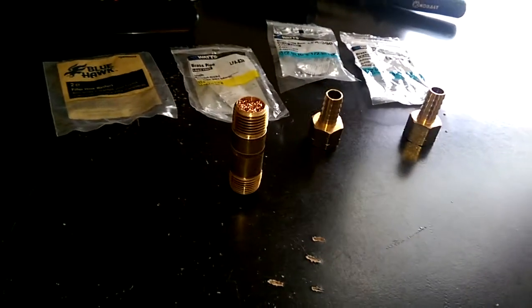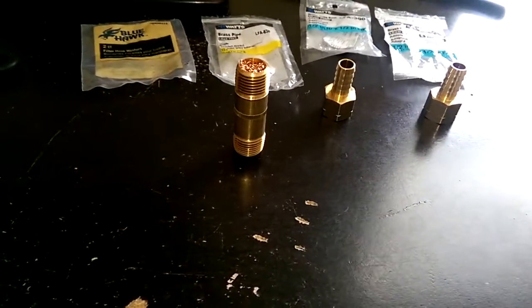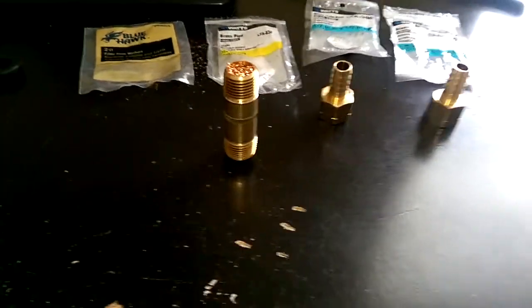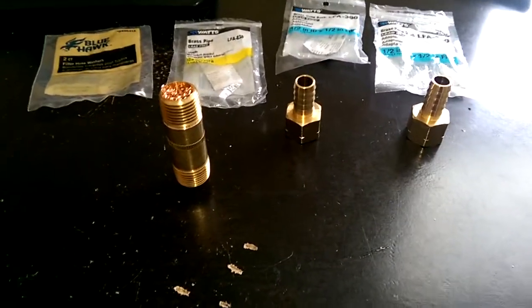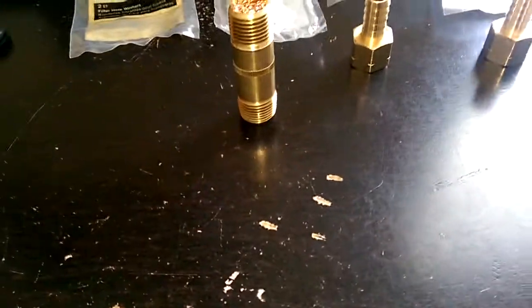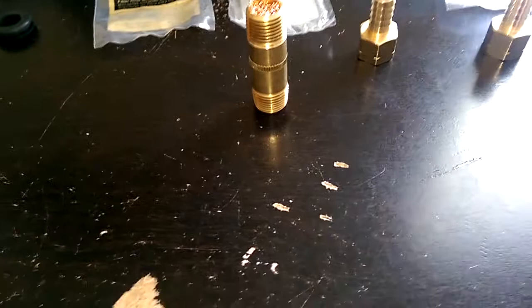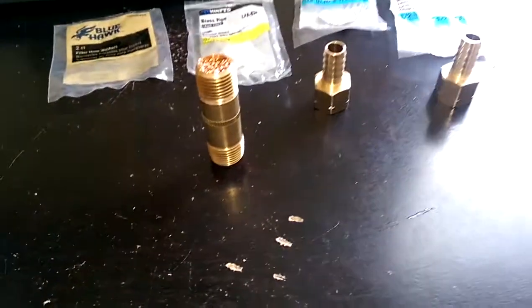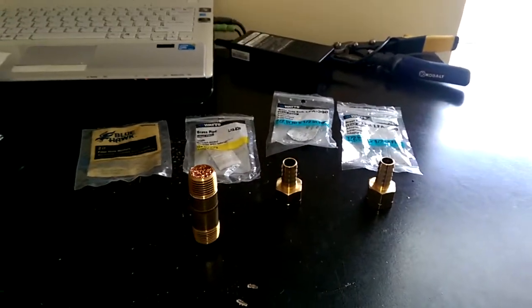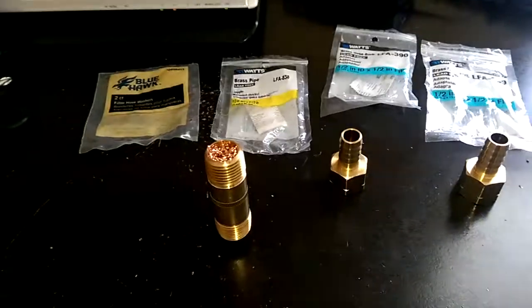This video is a tutorial on how to construct a basic backflash arrestor for a cold vapor fuel system. I'd like to start off by saying I'm not an expert in this field and I'm not even sure if this arrestor will work in the event of a backfire, but this is my best attempt with parts I could find locally.